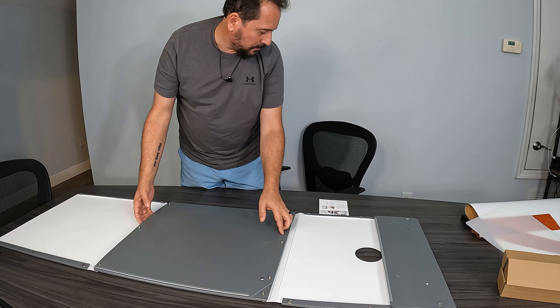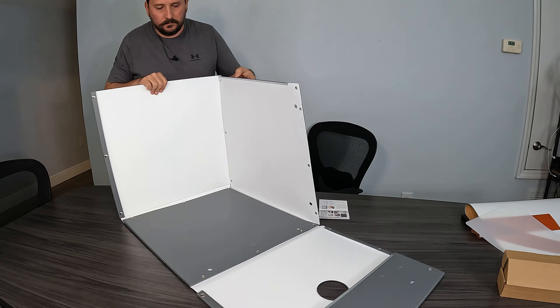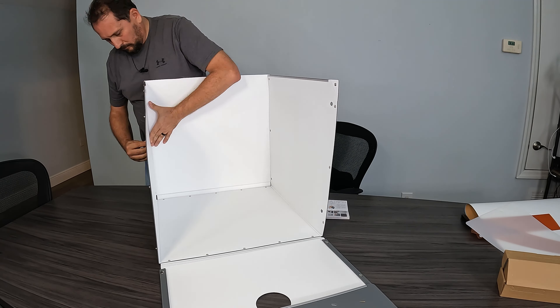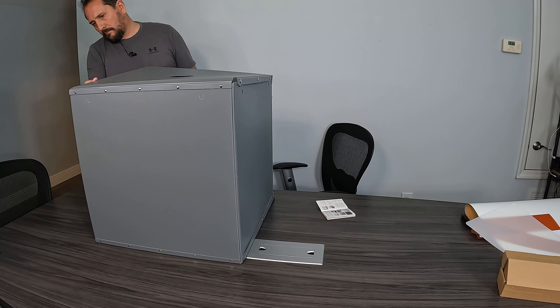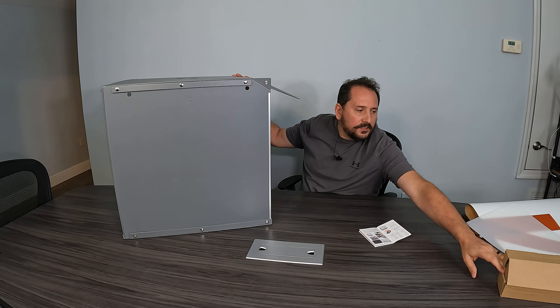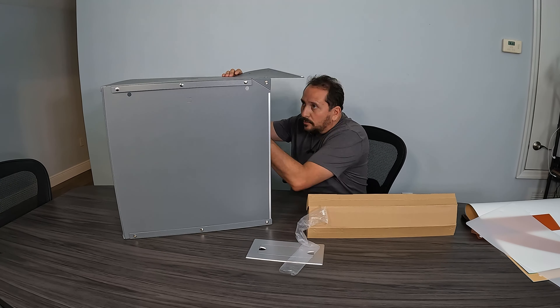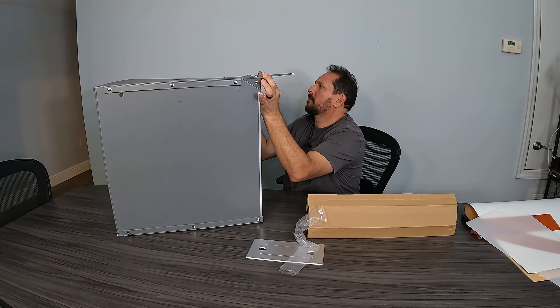Let's see if we can figure out how to assemble this. So that's how big that thing is. Let's see how we attach the lights — looks like they're just going to slide into place. Yep, got to like that.